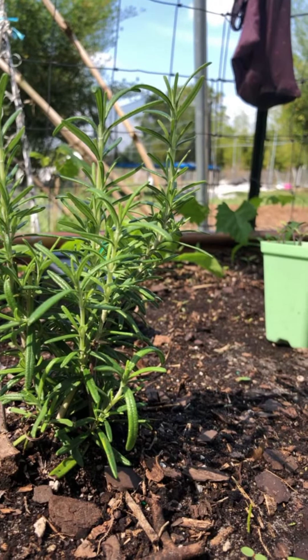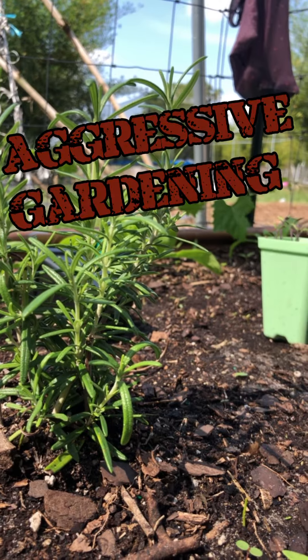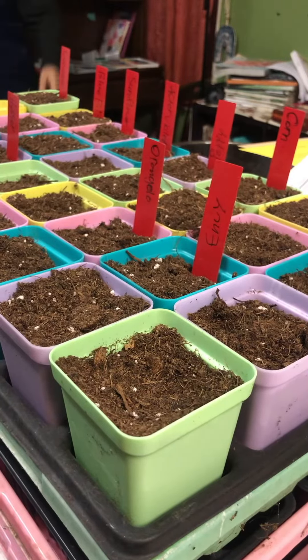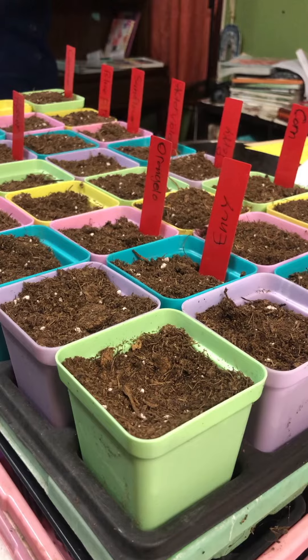Hi guys, welcome back to Bad Wolf Farms. Today is the very first episode of Aggressive Gardening with Trinh. Today I'm going to show you guys how we use Bootstrap Farmers seed start little containers to start seeds.